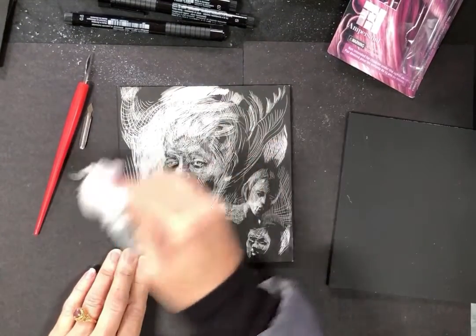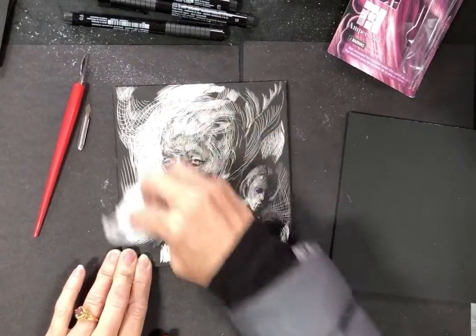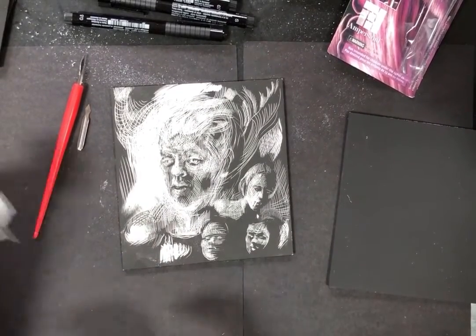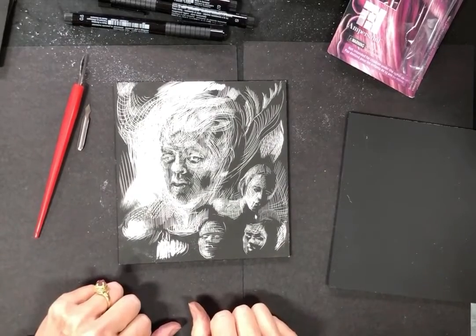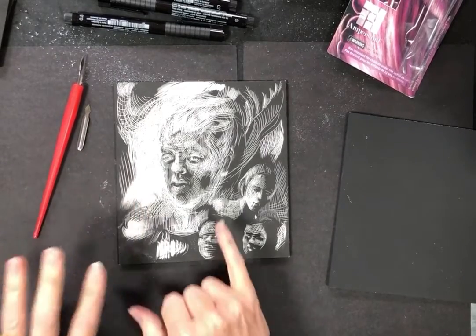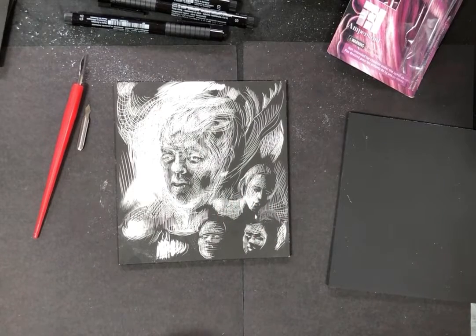Make sure you wipe off the ink that comes off with the sandpaper, so you don't wipe it into your whole drawing and ruin the whites you already have. Sandpaper gives a different effect — a much more atmospheric, all-over white than the whites you carve out or hatch out.